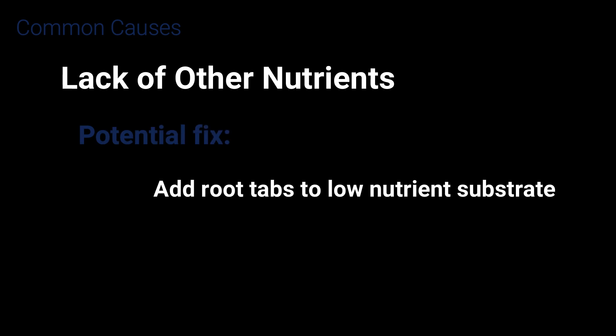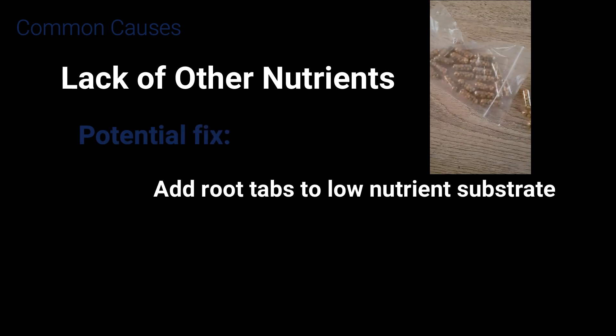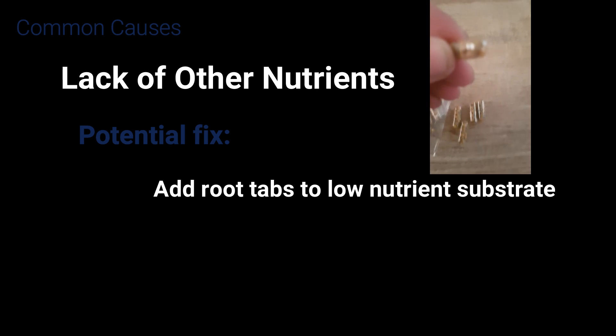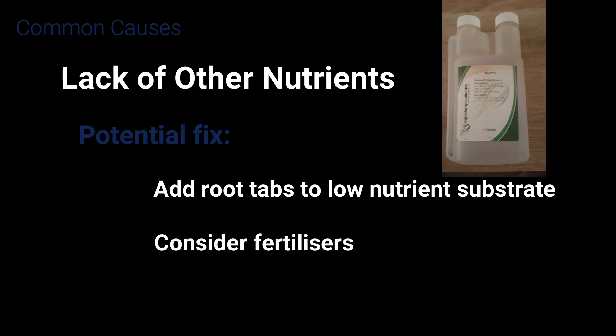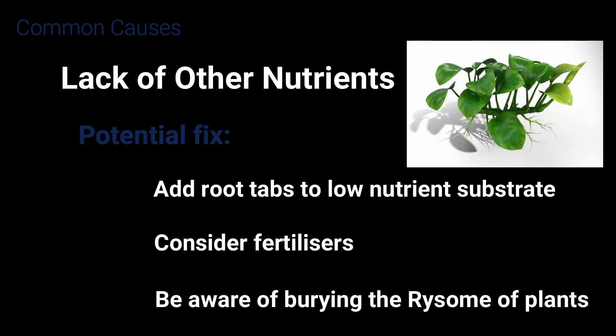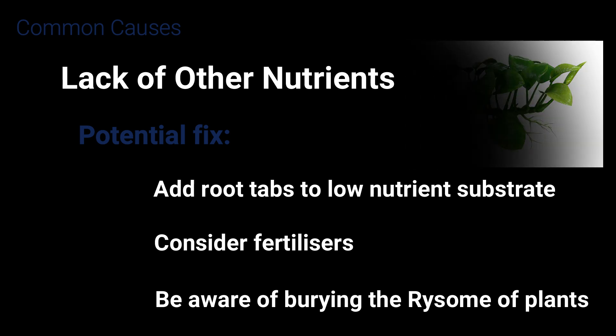Lack of other nutrients can also be an issue, particularly where you're using a low-nutrient substrate. You can try using root tabs or fertilizers — you can find out more about these in a separate video on my channel. Also be aware when buying plants that have a rhizome, which is the thick stem, not to bury it, as that can harm the plant and cause it to die.